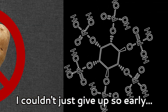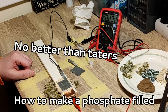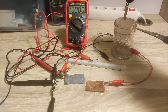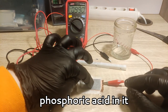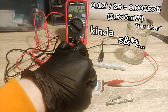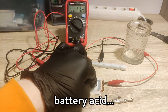But I couldn't just give up so early. So I spent the next week figuring out how to make a phosphate-filled food concoction for phosphoric acid, until I finally had a smart idea for once. I used some limescale remover which has phosphoric acid in it, just to check how much power I could expect in the very best case scenario. And as it turns out, phosphoric acid is just generally really shit at being a battery acid.